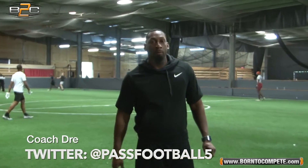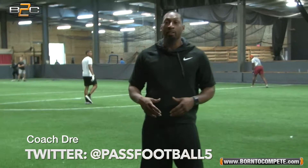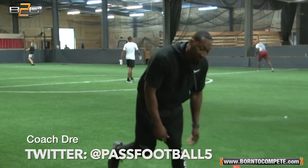I'm Andre Powell here with Paz Training Academy. We're going to talk about the power step — why the power step is important. No wasted motion. This is something we teach our receivers.